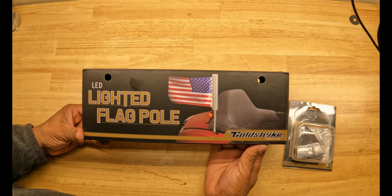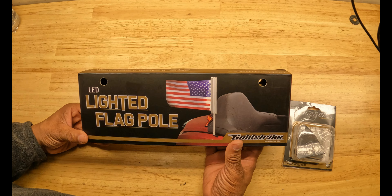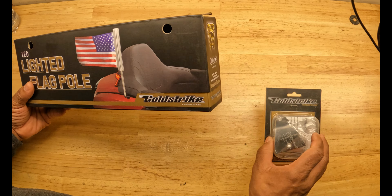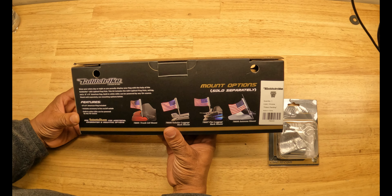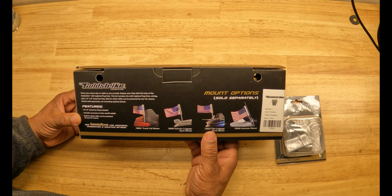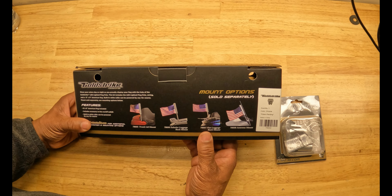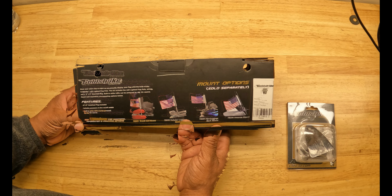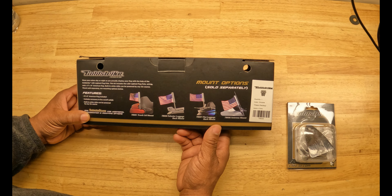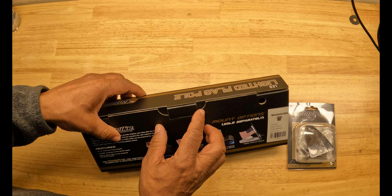I'd like to thank Gold Strike for sponsoring the Cali Intake Garage with this LED lighted flagpole and the flagpole mount for the new Honda Goldwing. This kit includes the LED lighted flagpole, the wiring, and a 6x9 American flag with built-in white LEDs that can be powered by any 12-volt source. The mount is sold separately.